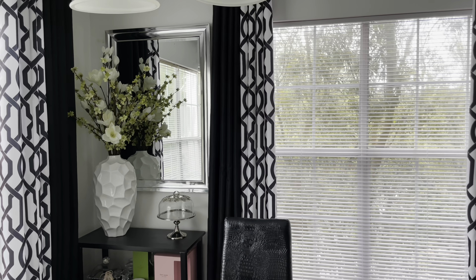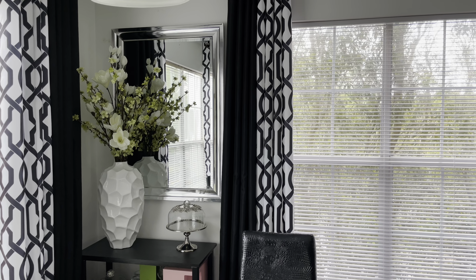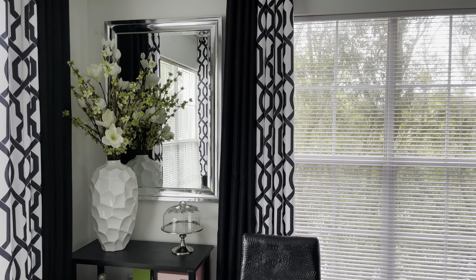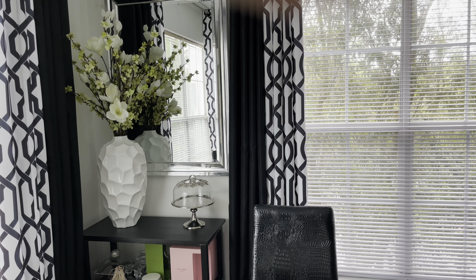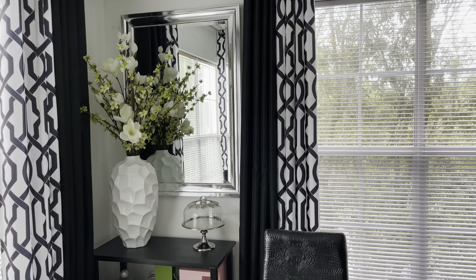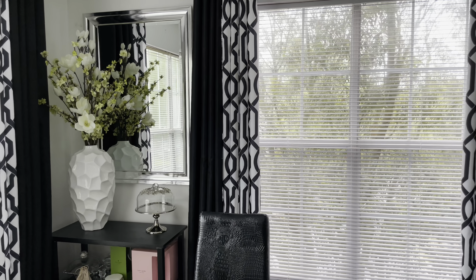I'm going to start over here with the mirror. What I did is I just brought it down a little bit — well, a lot. I brought it down a lot, and I think it does make a huge difference. This mirror is from Home Goods. Everything in this corner is from Home Goods, except for the stand — the stand came from Bill's Outlet — but all the other stuff on it is from Home Goods.